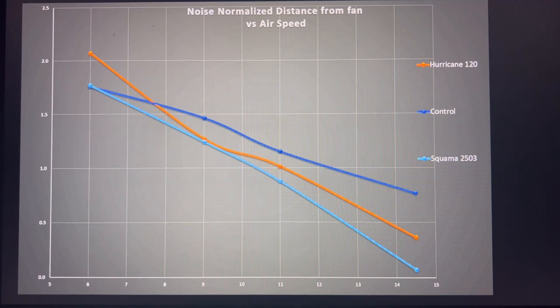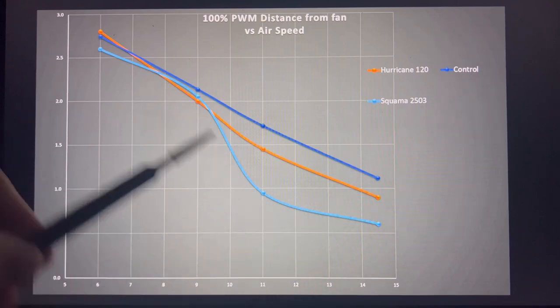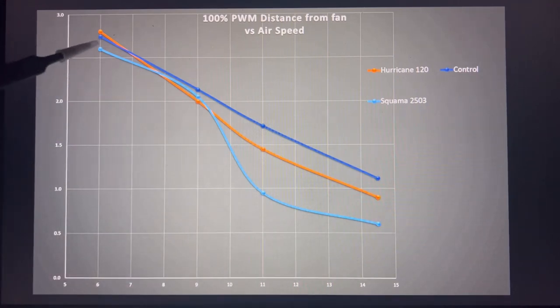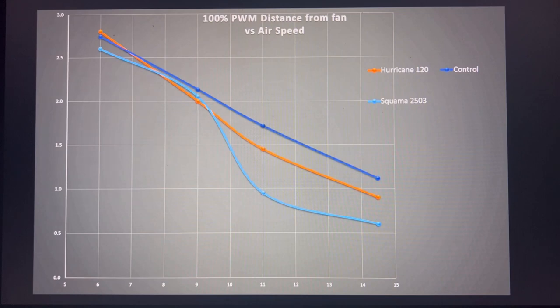So how do these fans shape up? The Hurricane is in orange — it starts off at better performance than the control, then drops away. It's not terrible, but lower performance. The Squamma never really catches up and drops off steeply at the end. Unless you're looking at these fans for a small form factor case — that six-inch mark — I would not really recommend them. At 100% PWM they're very much the same, with the control fan outperforming both. The Squamma in particular is not very good overall beyond the nine-inch and six-inch small cases.